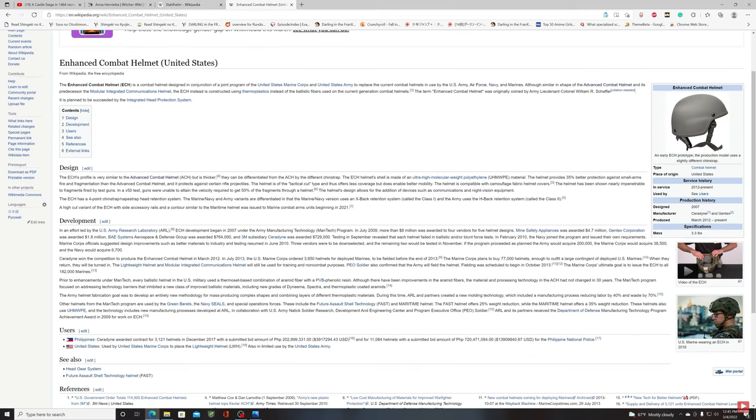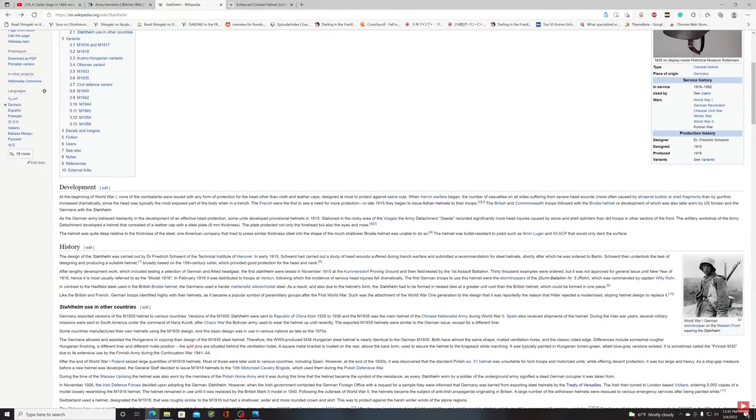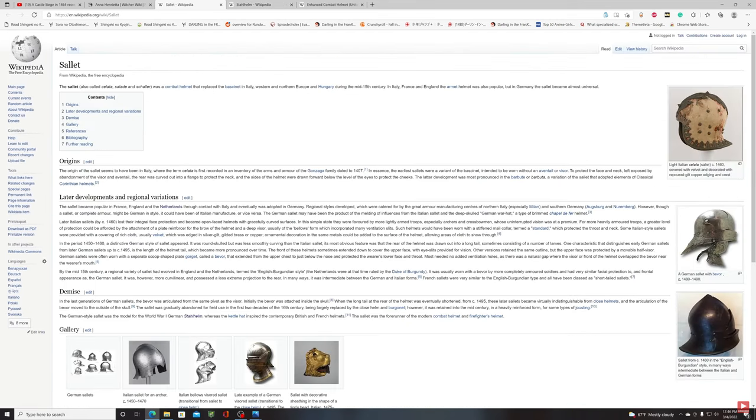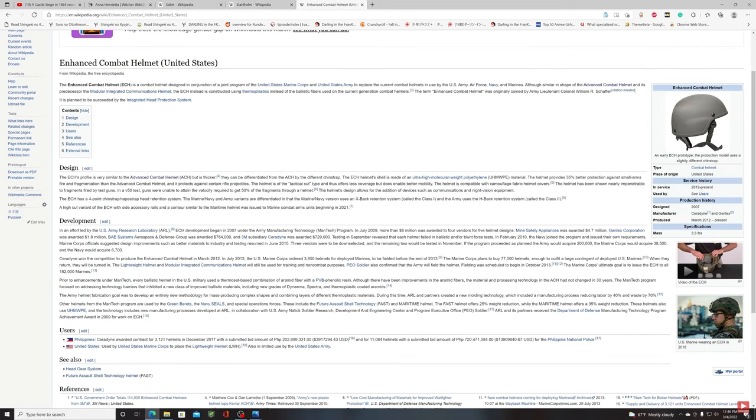The modern Army Combat Helmet — specifically the Enhanced Combat Helmet (ECH) — has a silhouette very similar to the Stahlhelm. If you compare the sallet to the Stahlhelm to the ECH, there is a clear design lineage from the German sallet all the way through to modern helmets that soldiers still wear today.